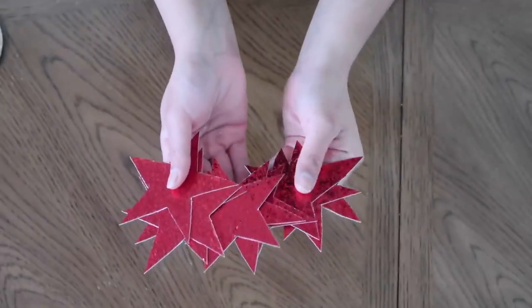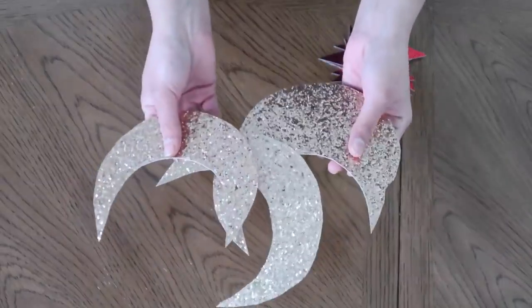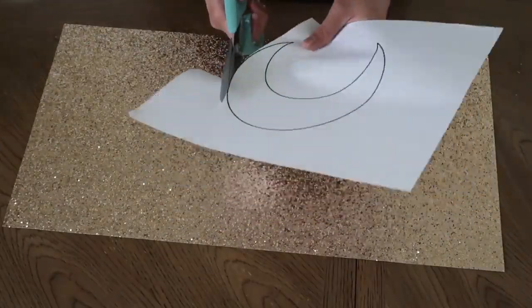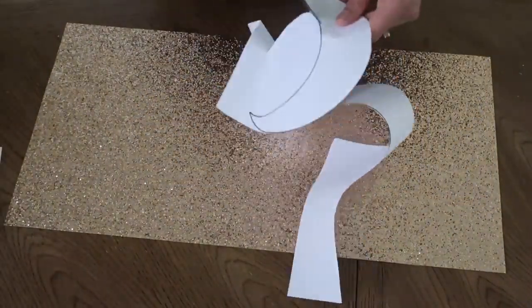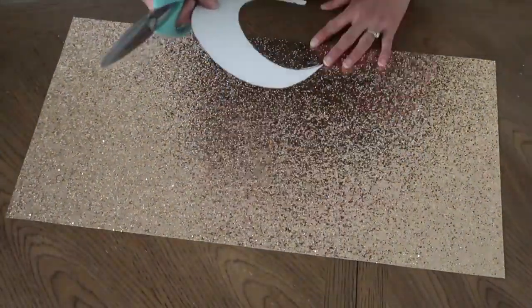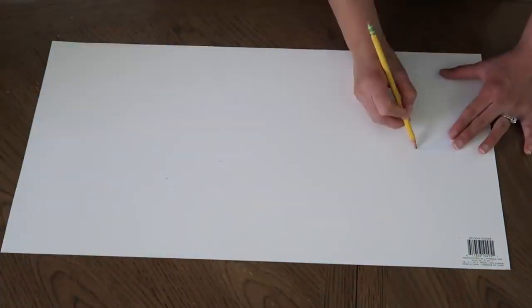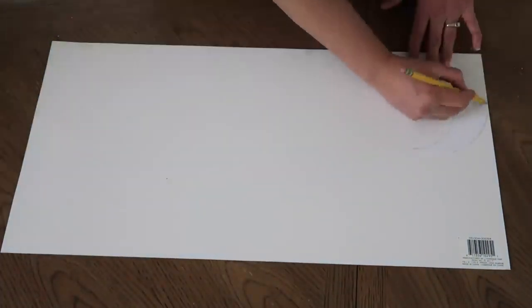For the first DIY I will be making the red stars and a gold moon banner. Things you're gonna need are a gold and red sheet of paper, some scissors, a string, and some tape. I also printed out a moon and star stencil from the internet. I cut the moon out first and I'm tracing that moon at the back of the paper.